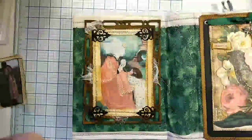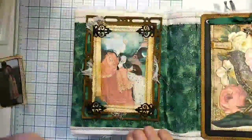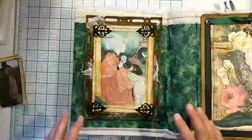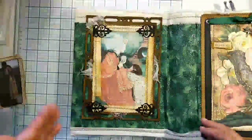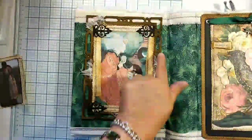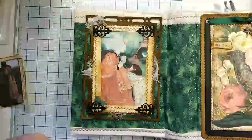That's just a hint of something you can do if your focal image is bigger than your die cut frame. Just try doing multiple die cuts of the frame, cut them apart, and then build it back up to the size you need.